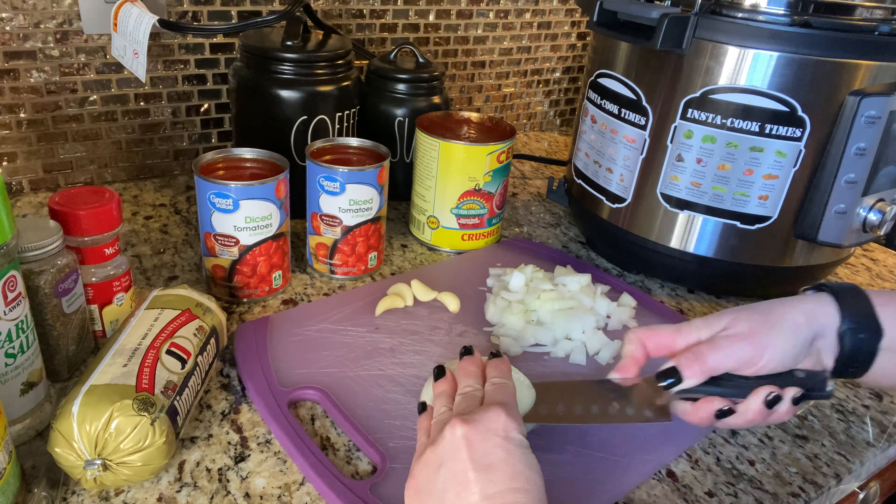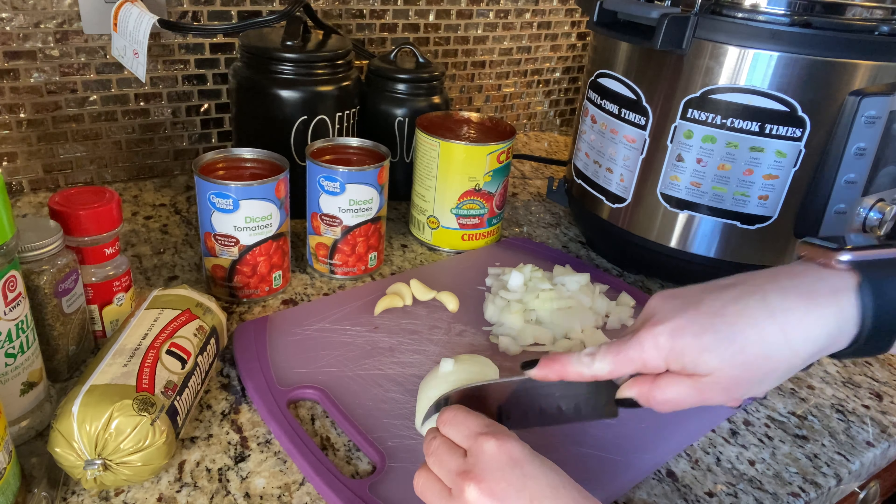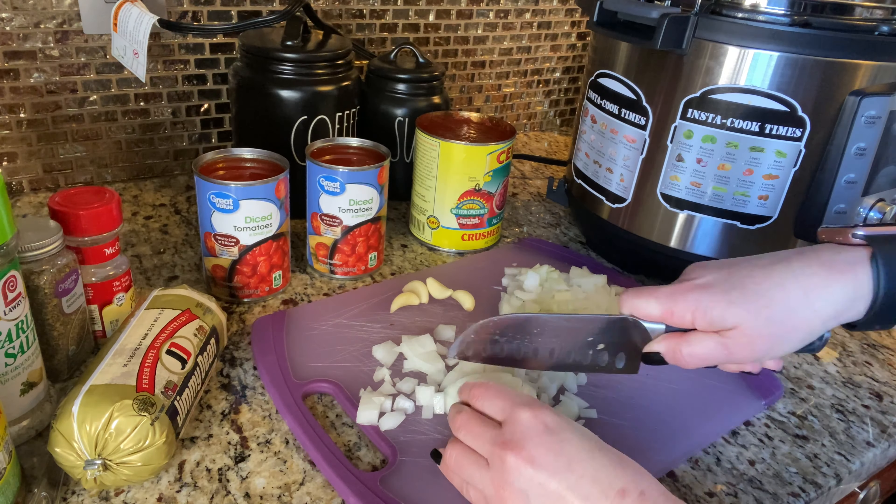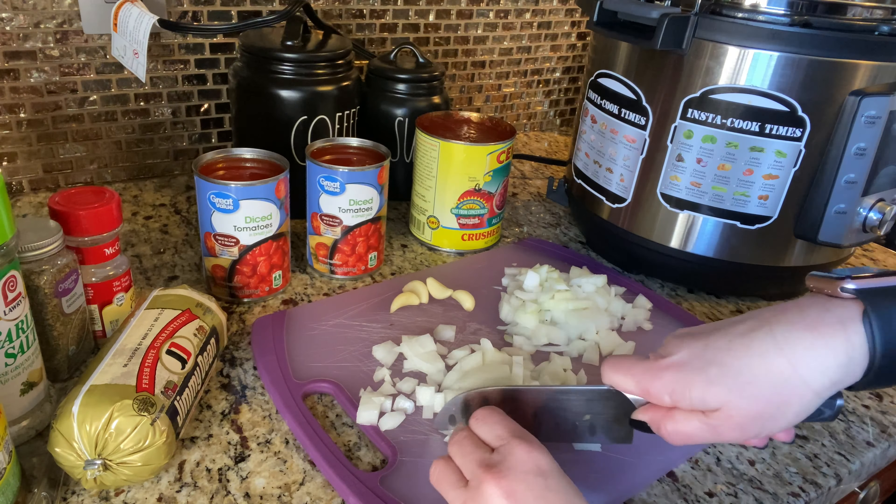If you are new to my channel, my name is Chrissy. I like to post videos about cooking, cleaning, some crafts, everyday lifestyle vlogs, and vlogs about my job as a paramedic, and I would love for you to be a part of it.